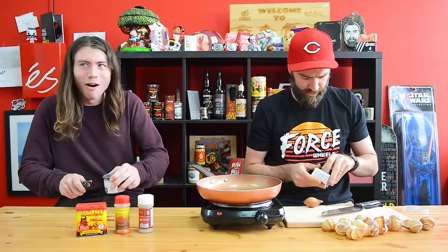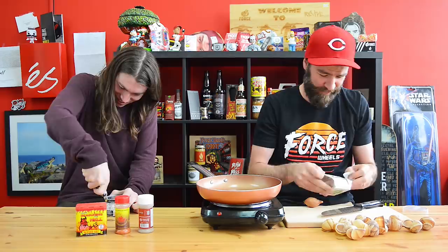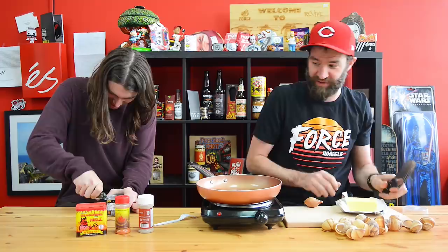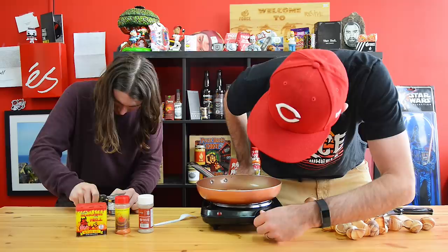I should start melting some butter. It smells so bad — it smells awful. I'm gonna get a couple tablespoons of butter going in here. We only need six snails total.